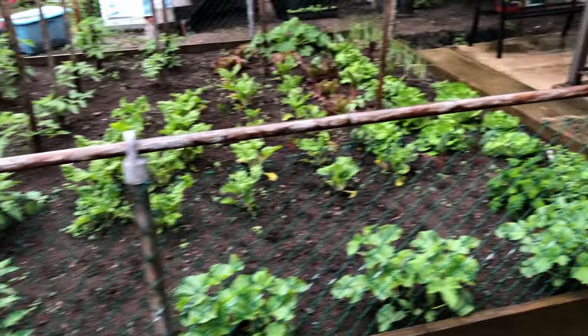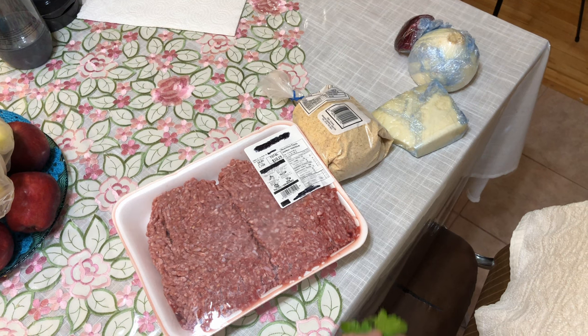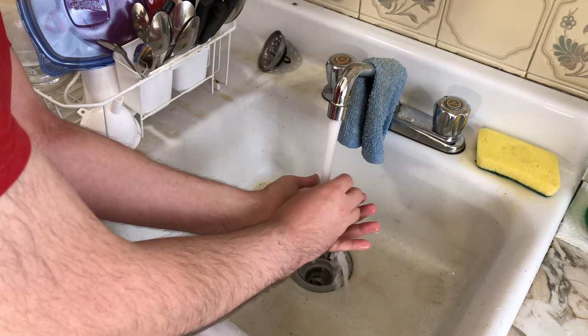One important ingredient is missing, so I have to go outside — and it's raining, so I need a sweater. And here we are outside. This is my grandmother's garden. The ingredient we need is parsley. Here are all the ingredients, but I need to wash this parsley. I literally grabbed it from the rain-filled garden, so it's quite dirty.